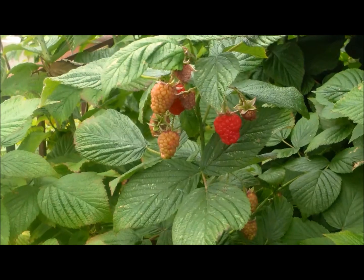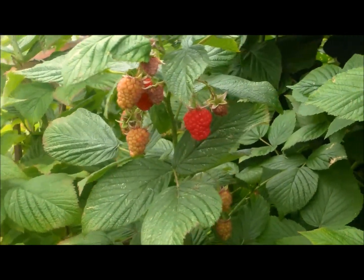First ripe raspberries of the season here on Manaboo Farms. Happy to have them.